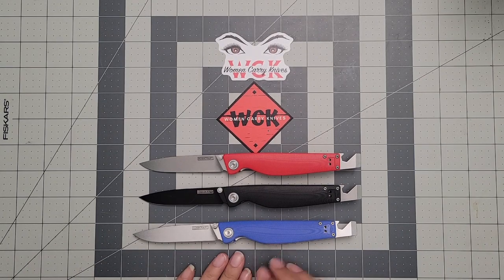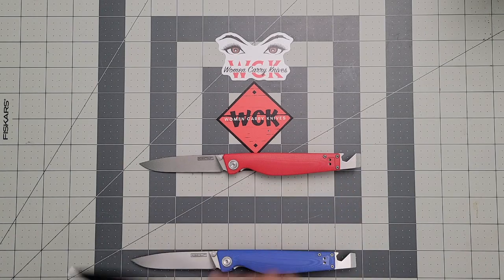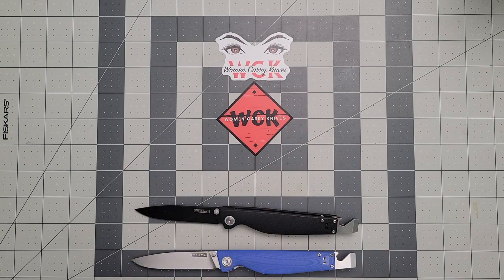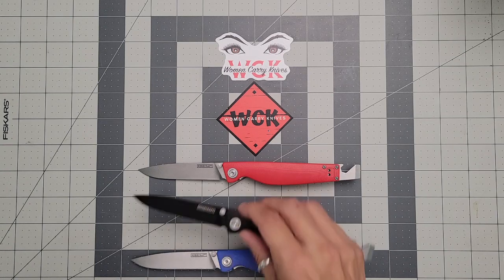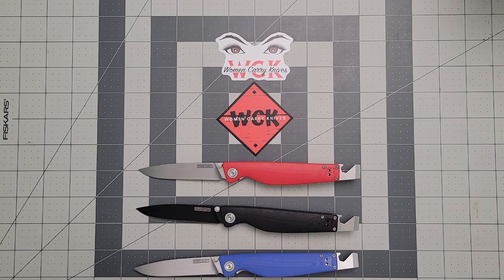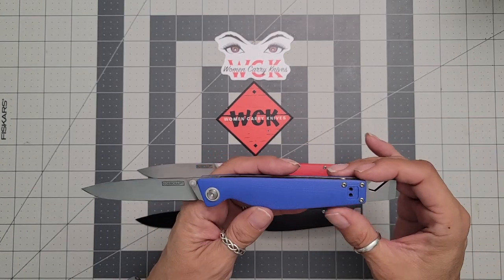This one was actually designed by Swags — designed by Miss Swags. Now this one is called the Barra, and it's a great idea she came up with. We as women — okay, I might be kind of the exception because I do carry hex wrenches and a screwdriver and stuff in my car — but for those of you that don't, or maybe you don't want to carry different things, this is what she came up with, and I think it's absolutely awesome.